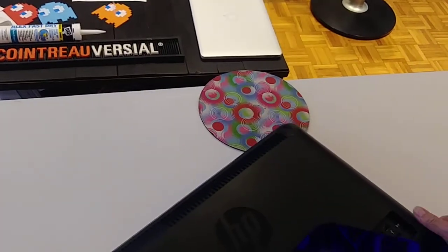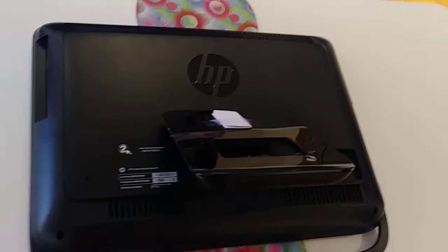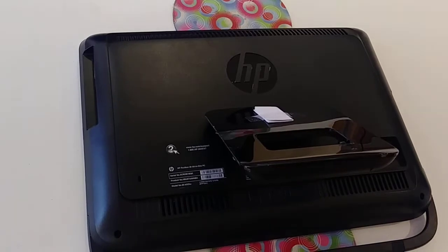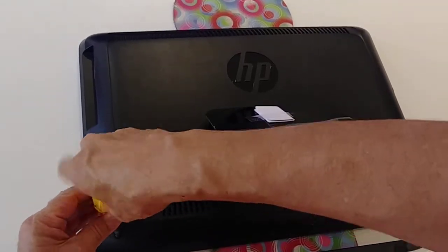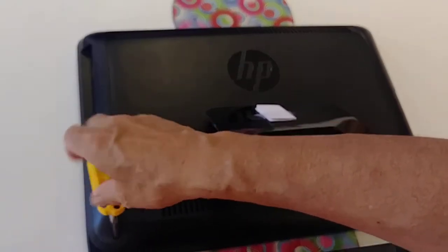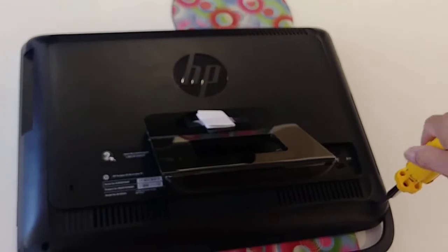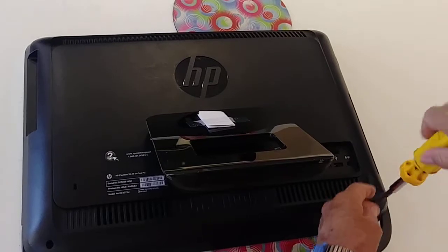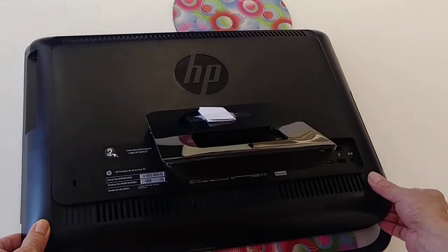Just turn the all-in-one — this is an all-in-one computer. It has only two screws to remove the back cover. Here is one and two. I'm going to use the screwdriver. Make sure you go in the center of the screw. When you hear that click, that means it's out already. Now this side here. Let's see if we can take it off. It came out so easy.